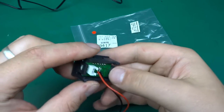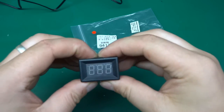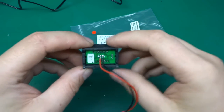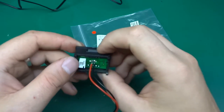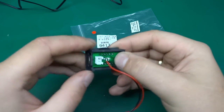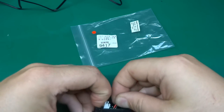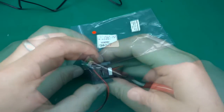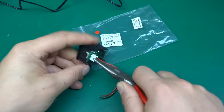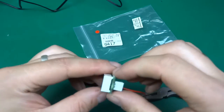Now we need to take it out of the case and I need to be careful. This plastic feels like ABS, which is good — I've come across another panel meter that was made of something else, and when I tried to bend the tabs open it broke. ABS is quite flexible. There we go, and here is the meter.